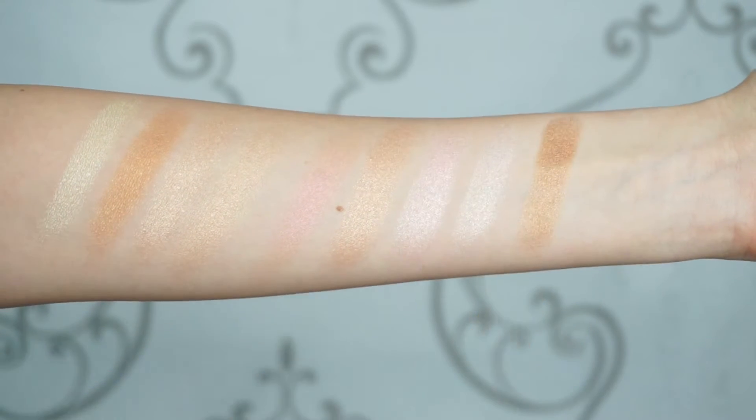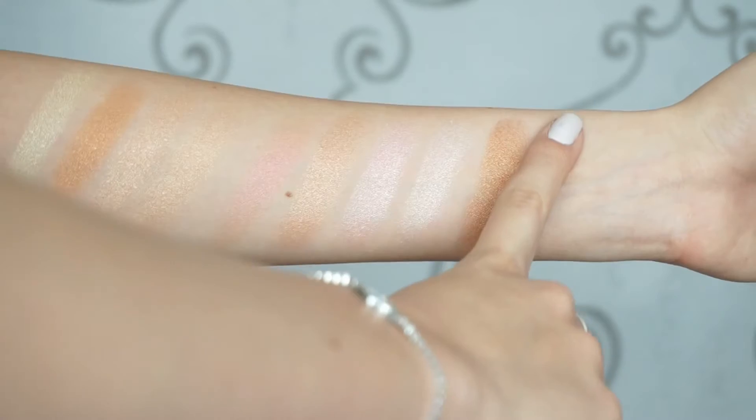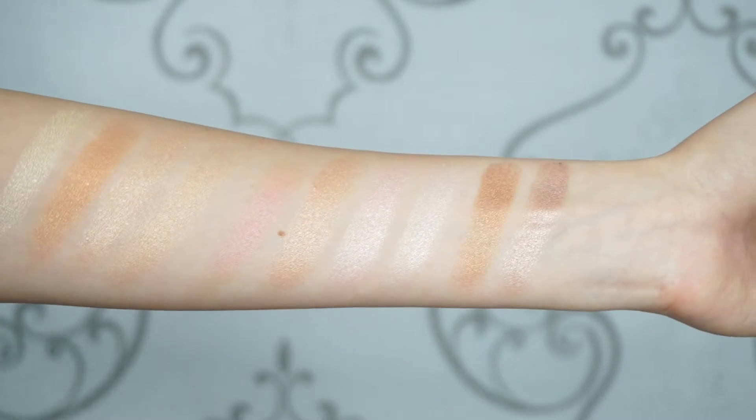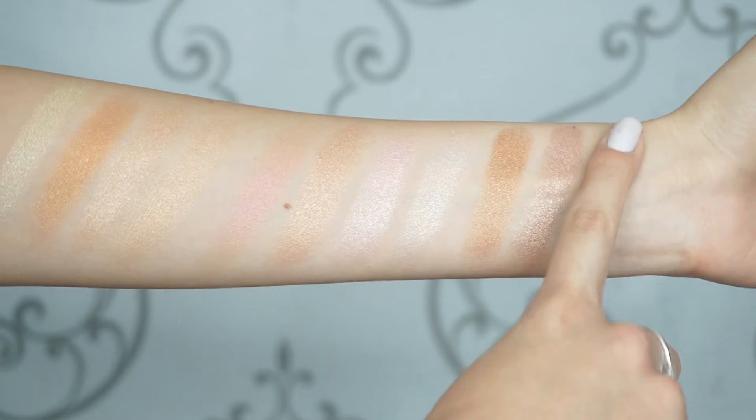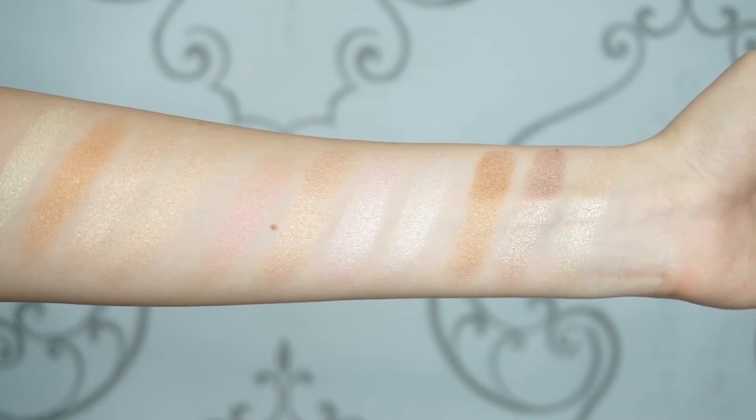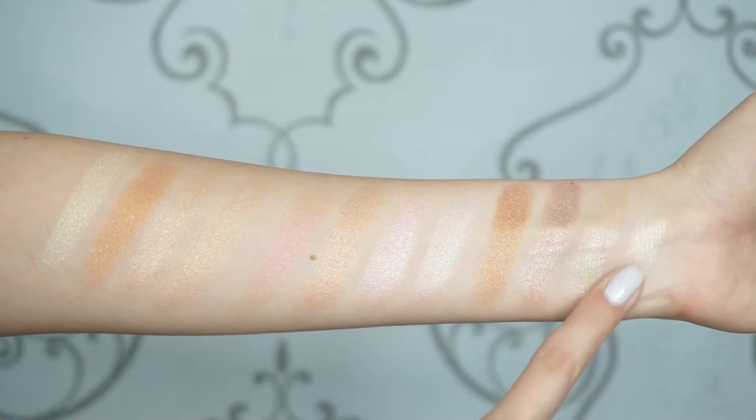And lastly is the Sun Dipped Glow Kit, and this is what it looks like inside. This has to be my favorite glow kit — I absolutely love this one. The range of highlighters is amazing, I love the undertones, it is absolutely amazing. The first shade is Bronzed — an amber with a penny metal finish. The next is Tourmaline — a warm taupe with a rose gold finish. Then Moonstone — a radiant quartz with a pearl finish.